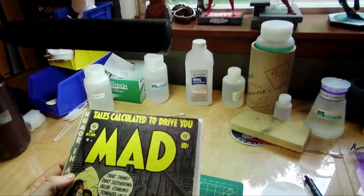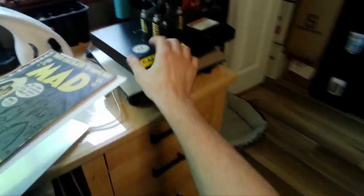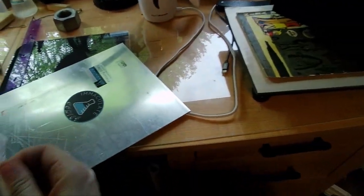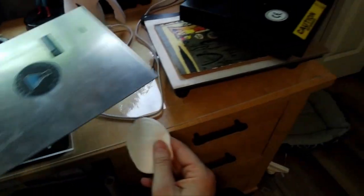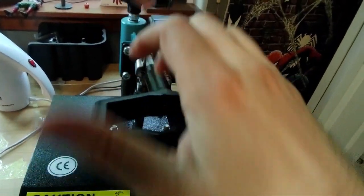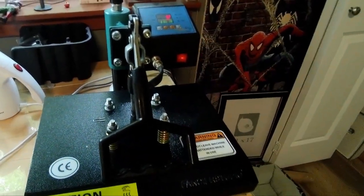We're going to start by cleaning it, then after we clean it we're going to press it and address these wrinkles and planarity. Let's take a couple pictures. We're going to start by getting this book warm. The top plate has been pre-warmed and we are going to get this book a little warm - we are not going to put a lot of pressure right now, we are just getting the book warm.